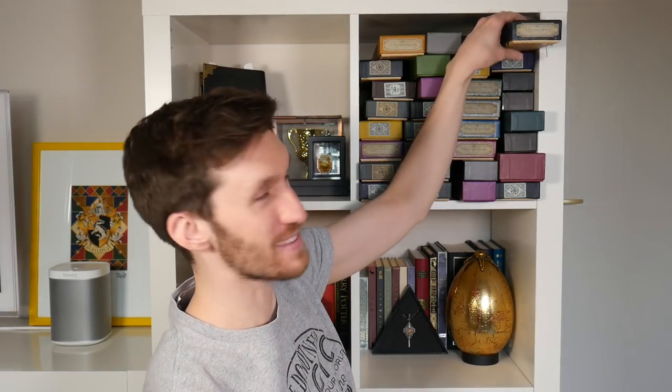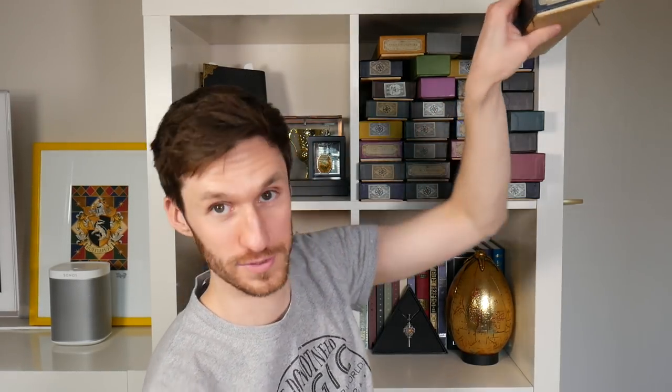Next wand — this is a cool Death Eater wand and I just really loved the fact that it's such an intricate design. It clearly seems like the dark mark to me. Moving along, as you can see, it helpfully says Percival Graves, so that's Percival Graves' wand.